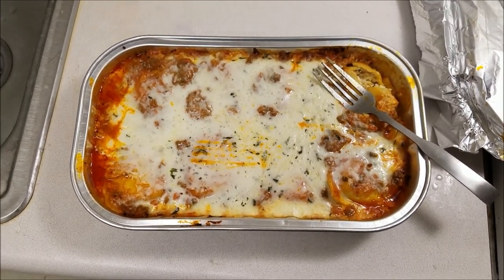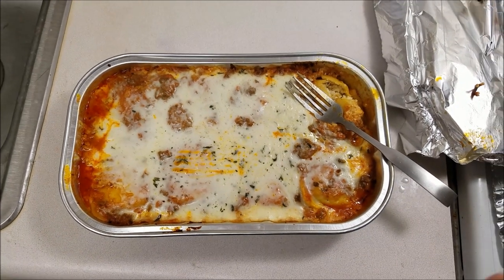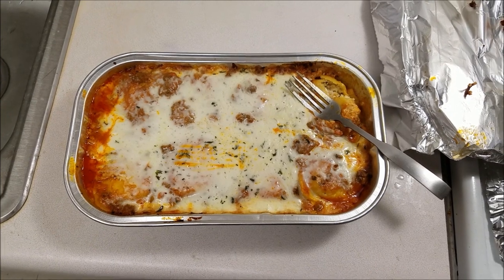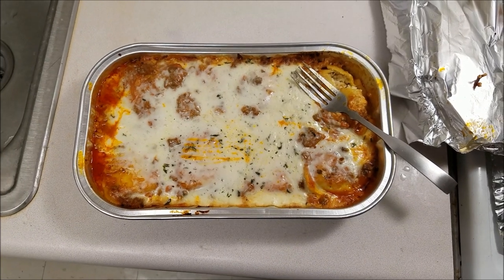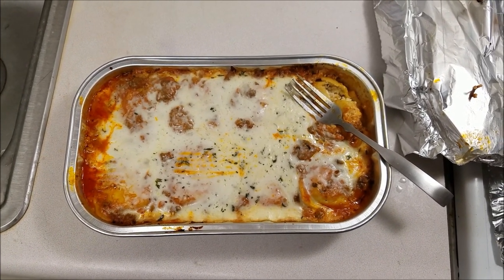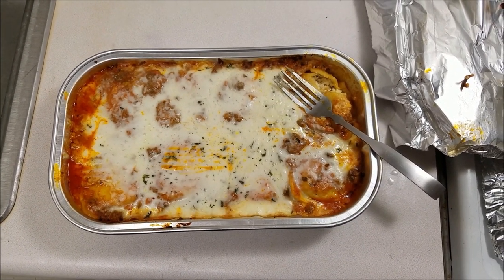To be honest, it's not my favorite pasta at Costco. I think my favorite would be the chicken alfredo. But I mix it up a little bit to give some variability in my meals so I don't eat the same thing every day. It's not that bad — it's pretty good, just not my favorite. Thanks a lot for watching. See you next time. Have a nice day.